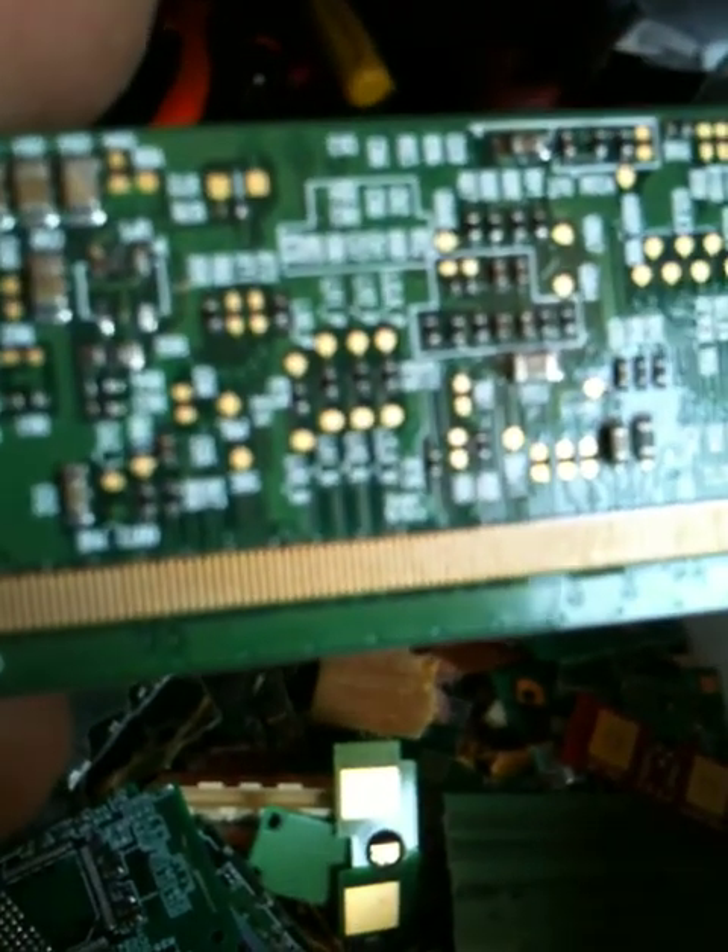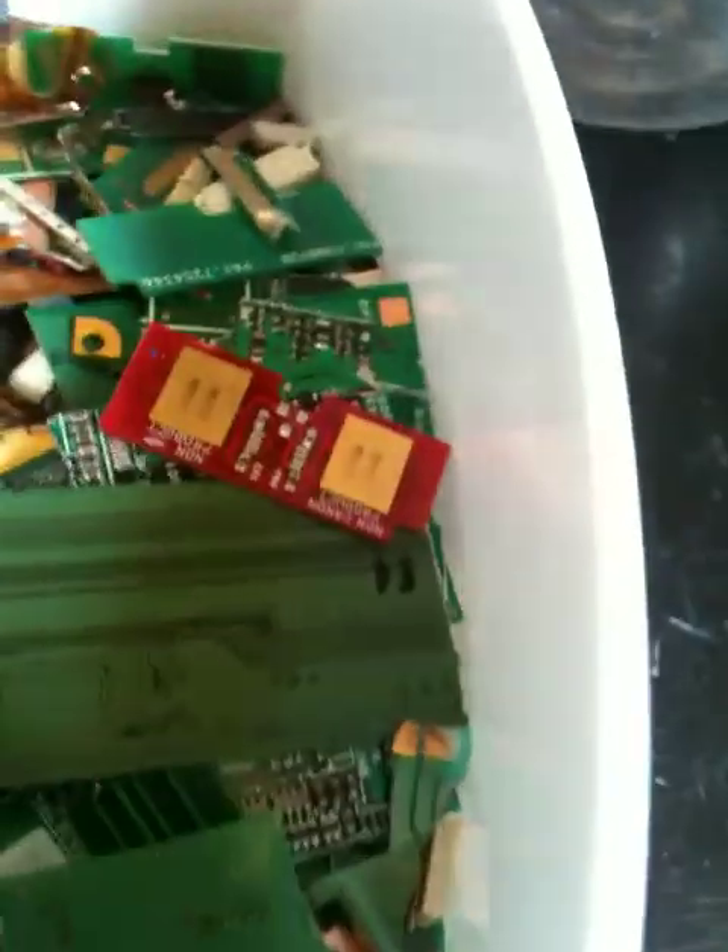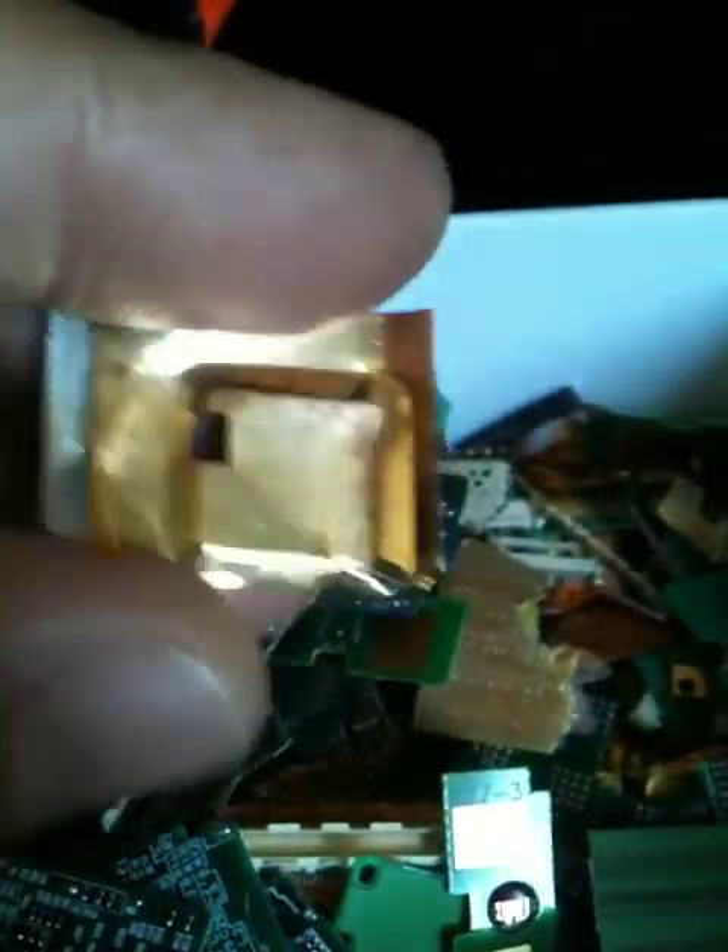Look at all the little gold bits on there — it has a serious amount of gold on it. These are just totally plated in gold. There's a lot of stuff here and you can see all the gold pins.